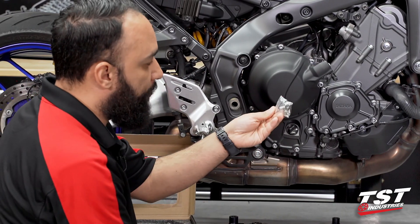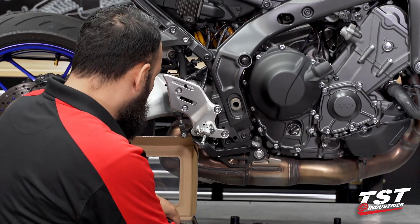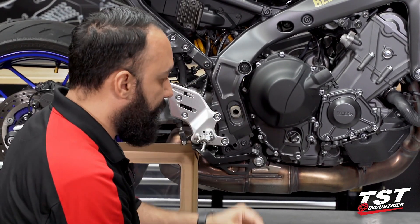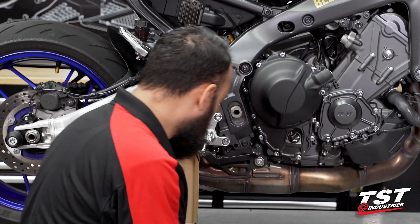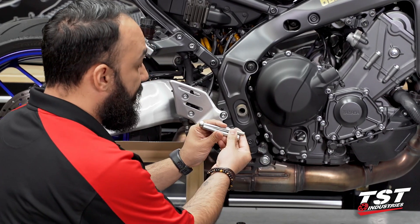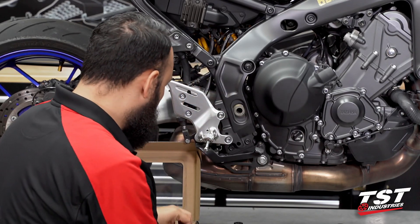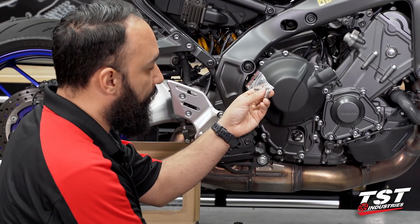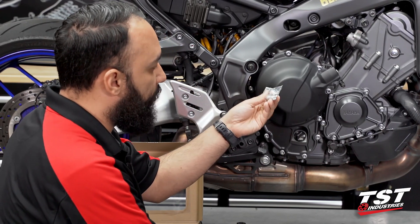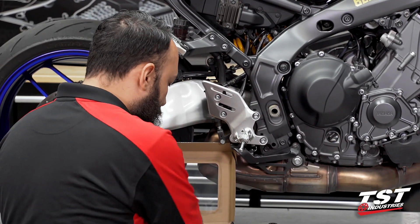We have some hardware here. The countersunk bolts secure the pucks to the brackets. You have two bolts of equal size wrapped together — these are going to be used on the right side of the bike. The two bolts that are different sizes will be used on the left side. We have a pack of four bolts here, two for the left and two for the right. And lastly, we have two bolts packaged together, one used on each side. We also got some stickers, and that is it — the box is empty.